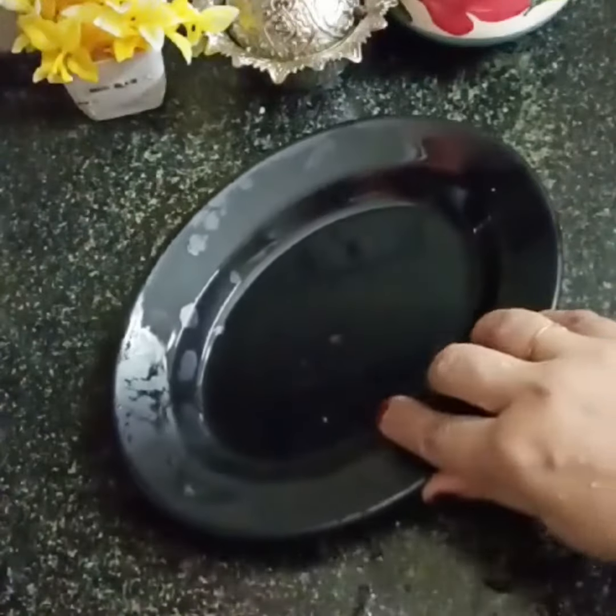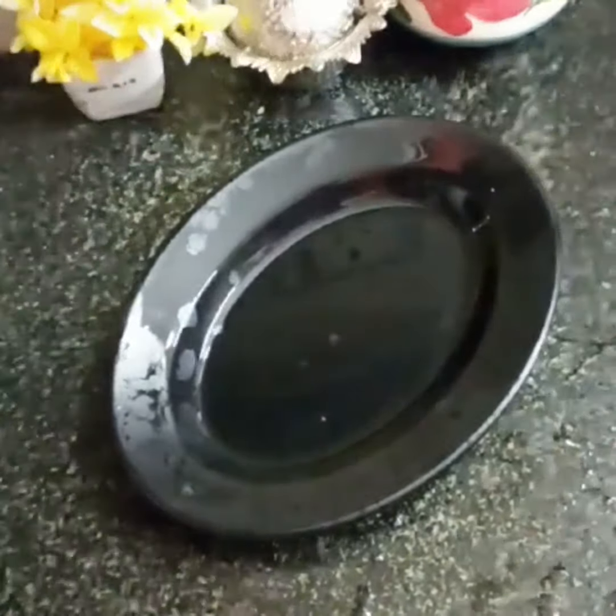Cook on medium flame for about 3 hours. This is water. Now let's do this for 1-2 hours on slow flame.